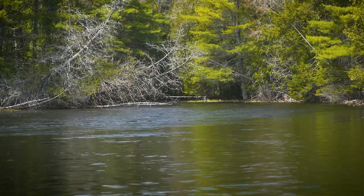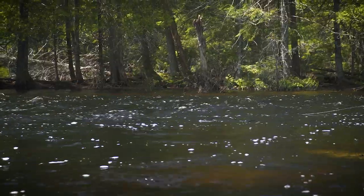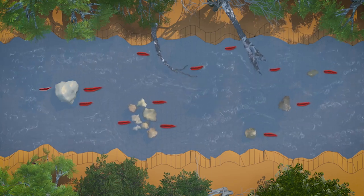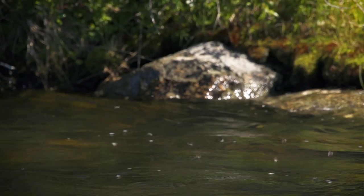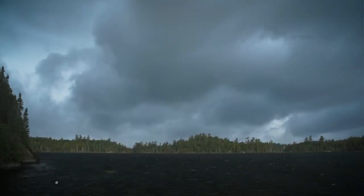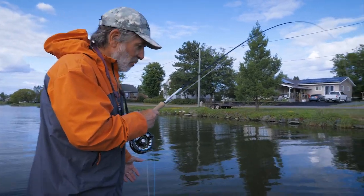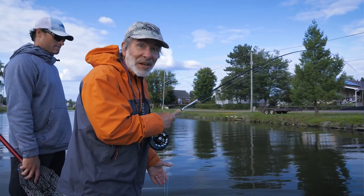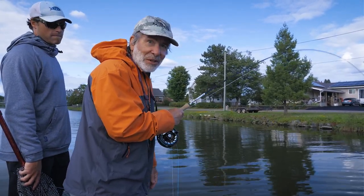In rivers, smallmouth will move into faster water but use structures such as boulders, drop-offs, and rock ledges for protection from the current and predators. Look for them in protected feeding lies near large rocks or logs. Much like trout in rivers, smallmouth will move into less protected shallow water to seek out food such as mayflies, caddisflies, baitfish, and juvenile frogs, mostly during periods of low light like cloudy days or dawn and dusk. This is summer fishing for smallmouths in a river — we went to a crayfish on an intermediate line and picked up the first bass.